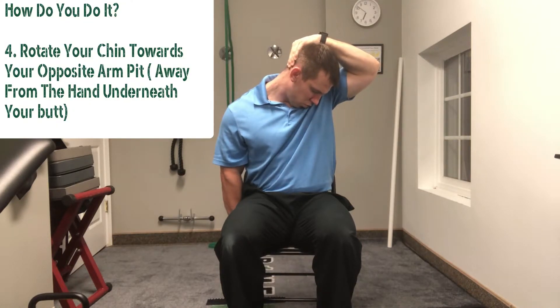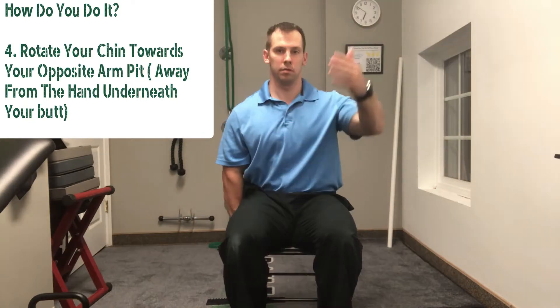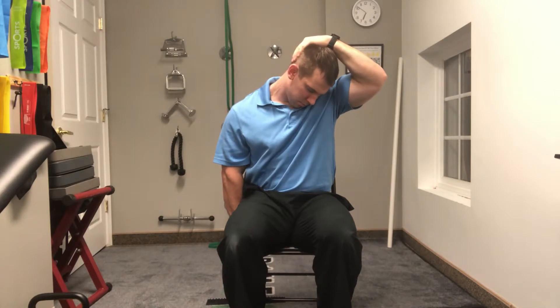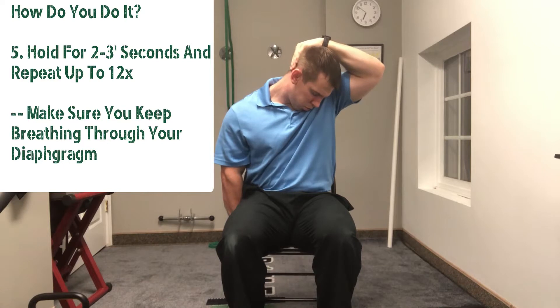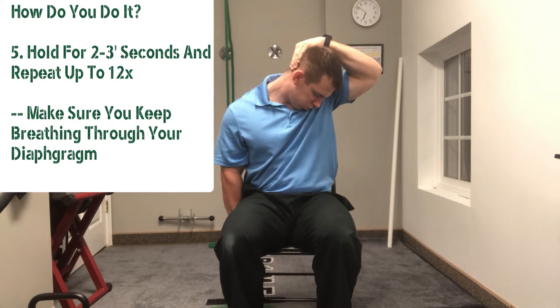The reason you want to stretch it like this is because the levator actually attaches to your scapula and assists in elevation of the scapula. That's why my hand is underneath my butt — because that's causing a depression moment. And secondarily, the levator scap wants to actually pull the head up, so what we're going to do is help pull the head back down.